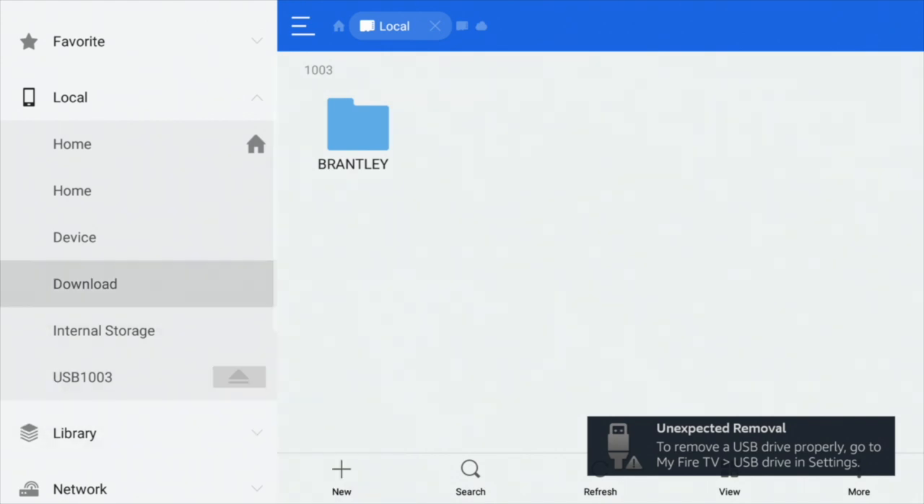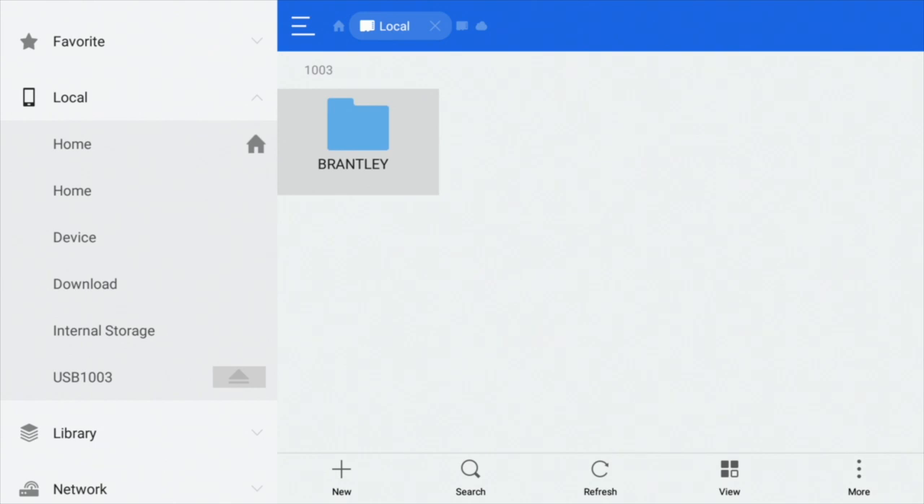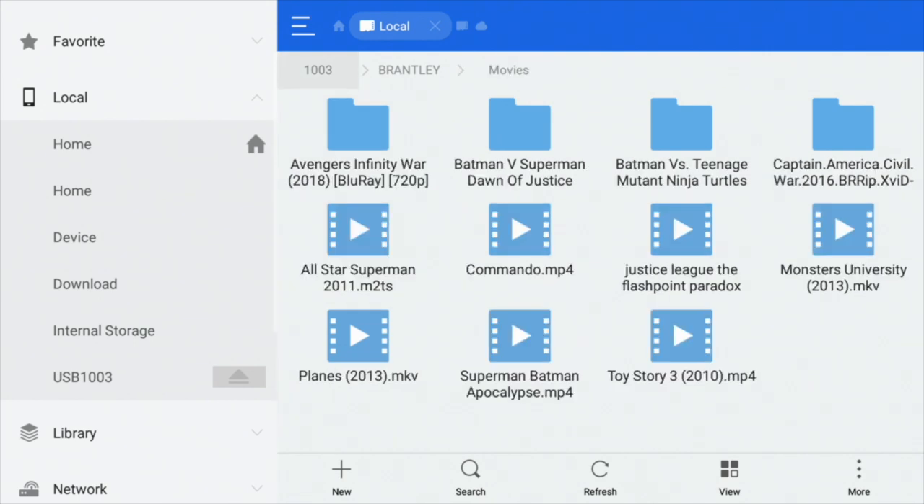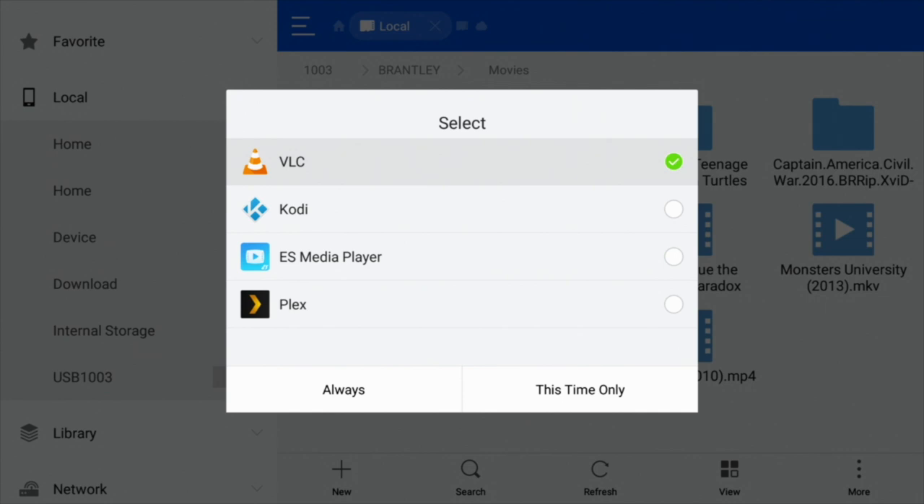Now we just have to navigate up to what you've called it — mine's called Brantley. I've got a lot of things on here, but you'll notice there is a movies folder. If I go into movies, we've got lots of movies that we can watch. If I click on one of them I get a series of options. It really depends what media player you've got installed. If you haven't got a media player installed, I recommend VLC player — it's free and readily available on the app store.